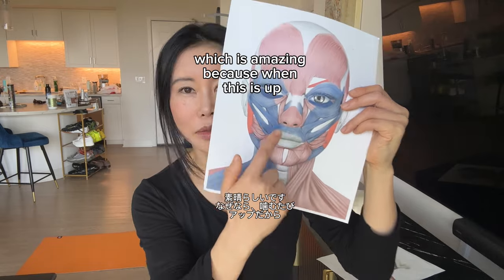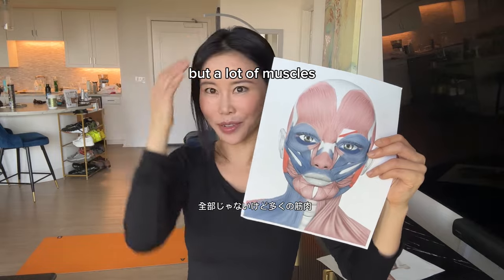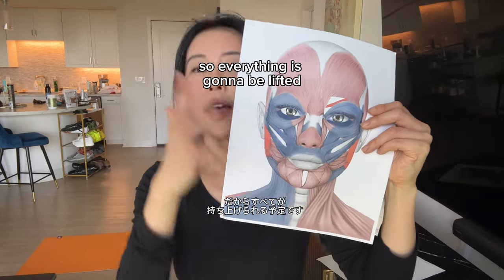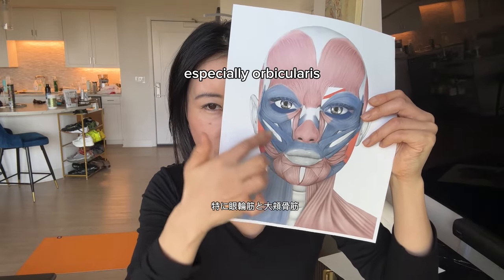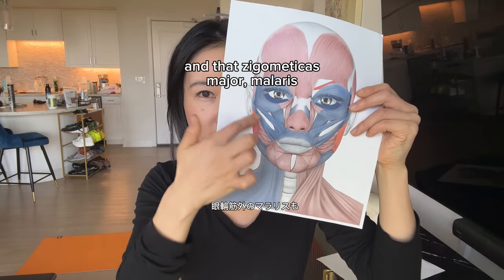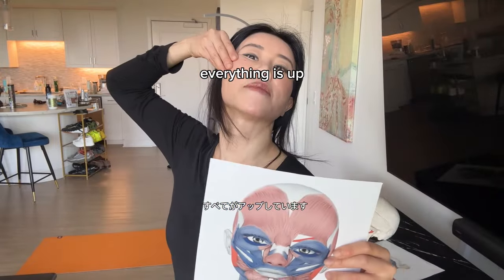This is really amazing because when this is up, a lot of muscles lift too — because this is like the center of the face. Everything is going to be lifted, even the eye area, because the eye muscles and cheek muscles — especially the orbicularis, zygomaticus major, malaris — are all connected, and everything lifts up.